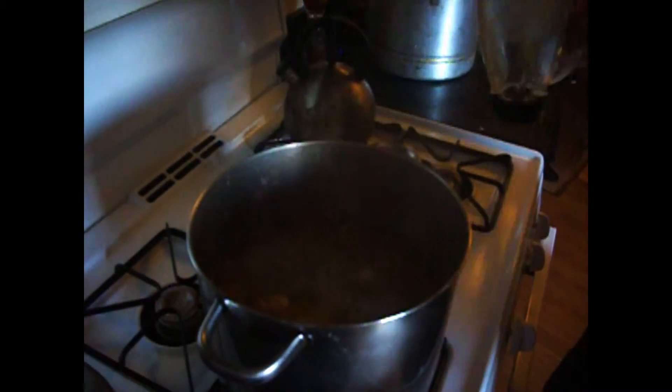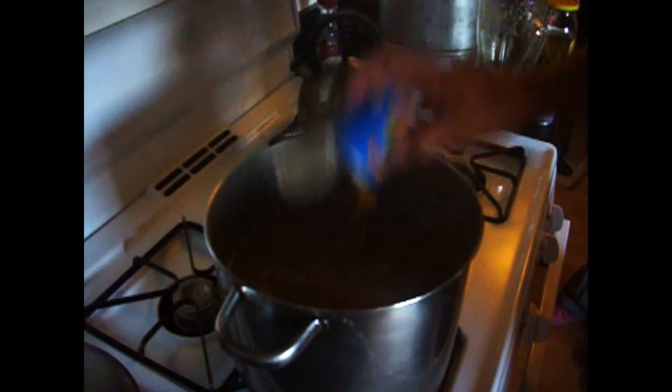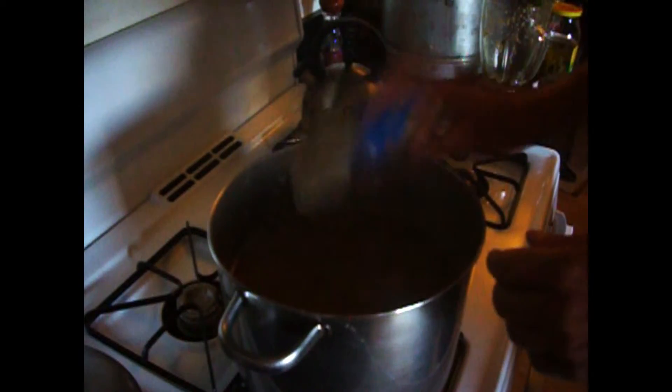We're putting in the tomatillo and cactus blend and we're going to add the green chili. It's been cooking for about an hour. We chopped an old tomato that we had and put it in there — this smells fantastic. Now we're going to let this simmer for another hour and then we'll thicken it.